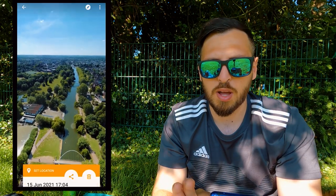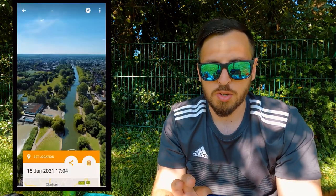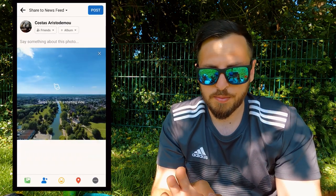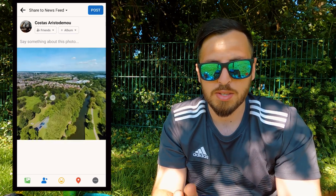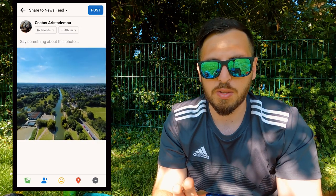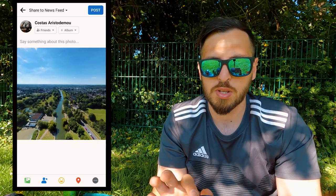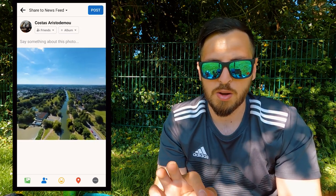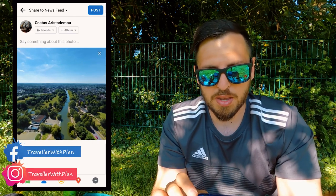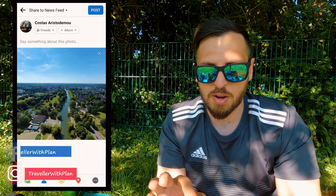Then go to your profile — and here is the image. It looks really nice. Now go to share, share privately to newsfeed on Facebook, and look at this — now we've got a proper 360 image that your friends can click on and look around. I'll be posting it on my page right now, so you can add me on Facebook or Instagram to see it.